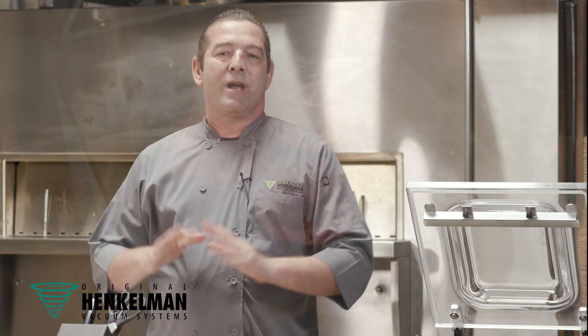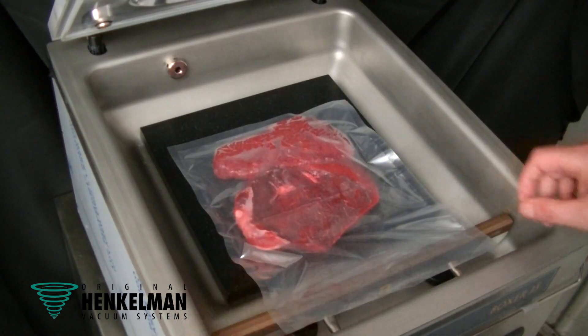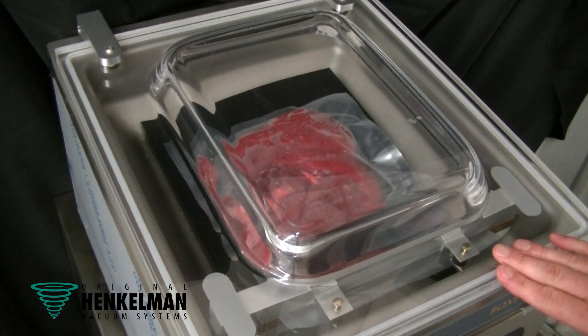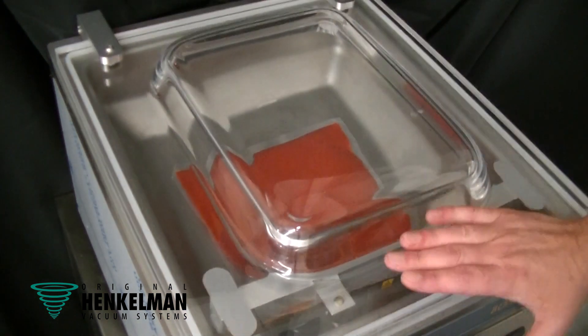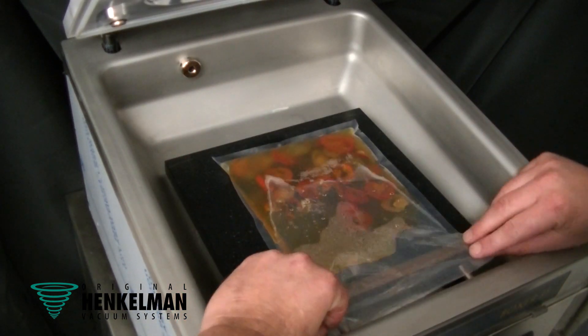With your Henkeman, you can obviously seal in the freshness in any pouch for any product, any prep, any sauces, anything that you'd like to seal to get more usability of your product, extend the shelf life, and possibly even portion and freeze for later use.